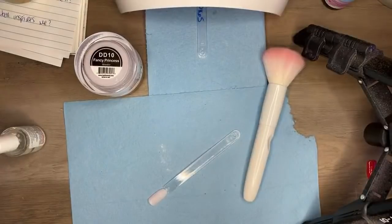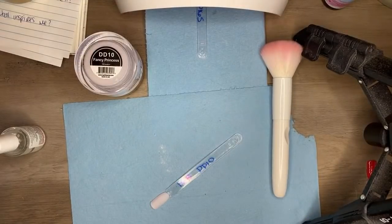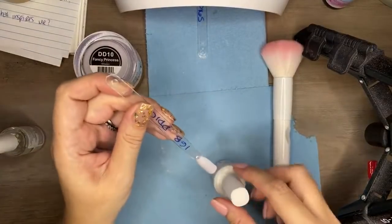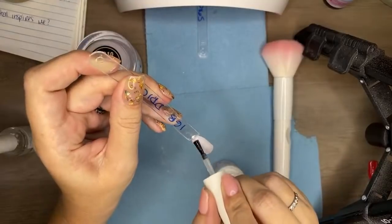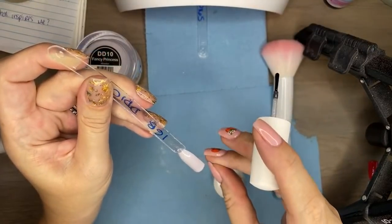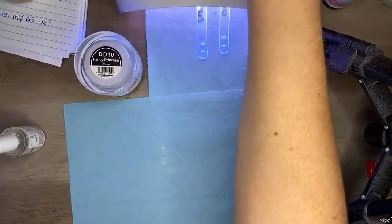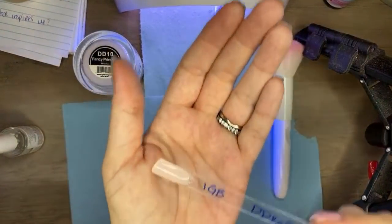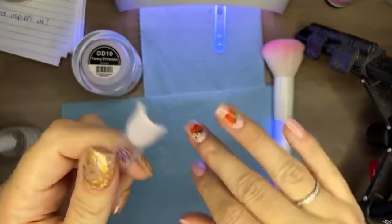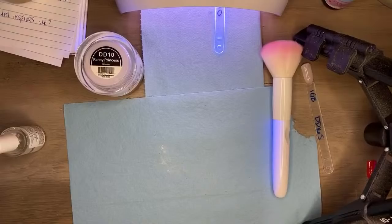Fairy Princess, Double D10, IGB — I don't know if we're going to get through all of these. This might be like a two-hour live. I got nowhere else to be, so feel free to stay or leave — I know it's a Friday night. I'm going to go ahead and top coat and give this a cure. There's cat hair everywhere — I cannot get away from the cat hair.